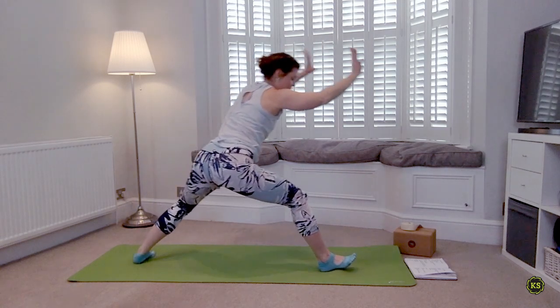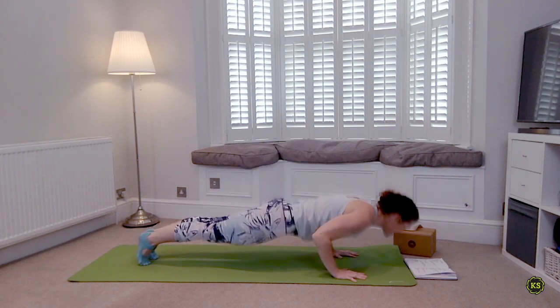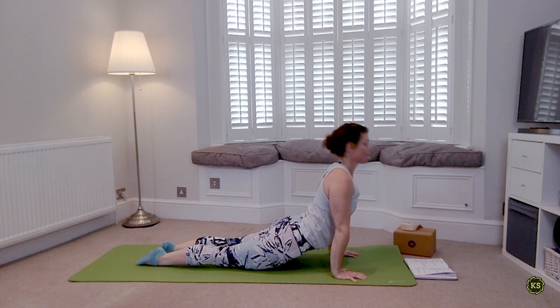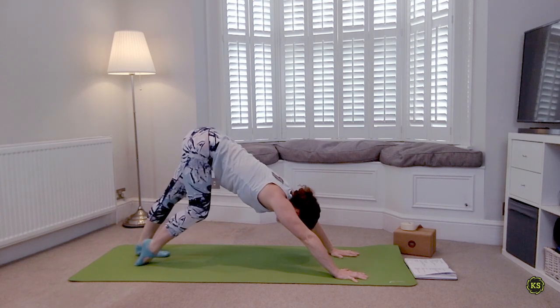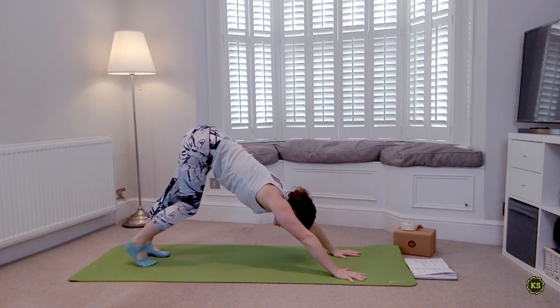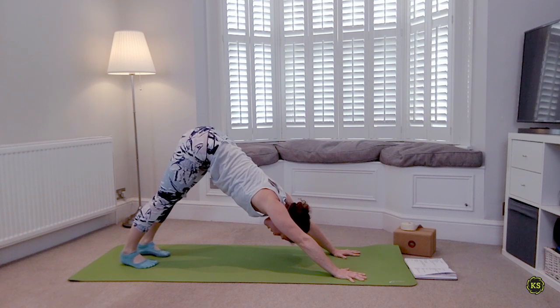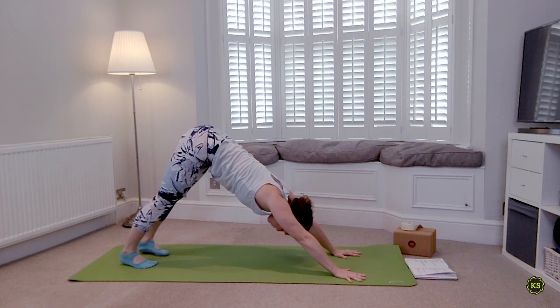When you're ready, cartwheel the hands back down to the mat. Step or float back into that Chaturanga, or anything else you choose. Reminding yourself: if you're tired it's okay to take a break. Deep breath in through the nose — if you need a quick child's pose, do that. Deep breath out through the mouth.